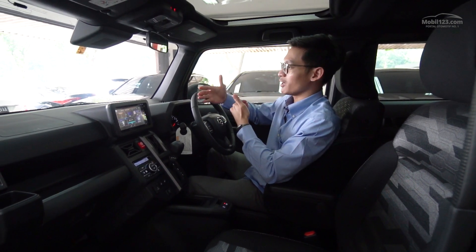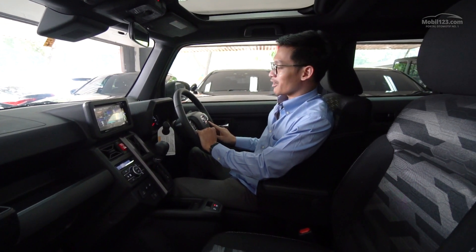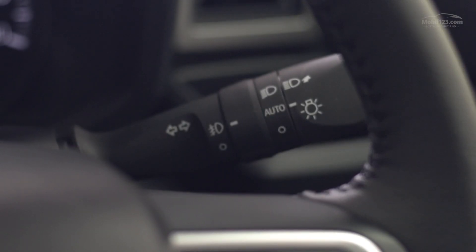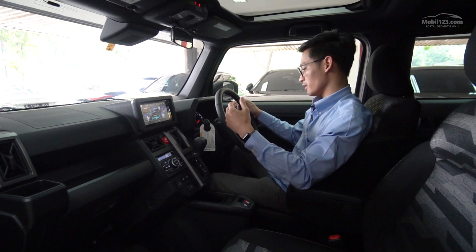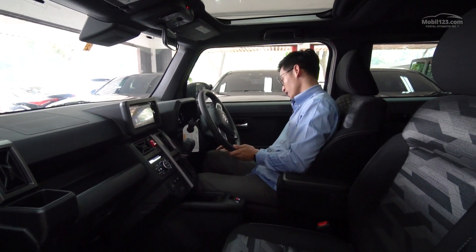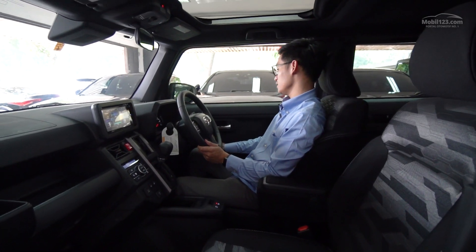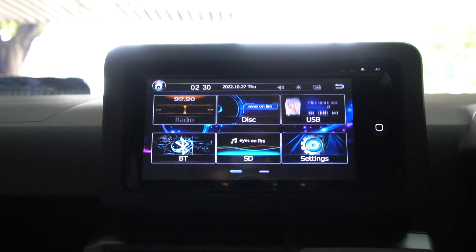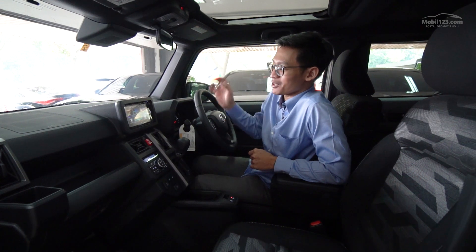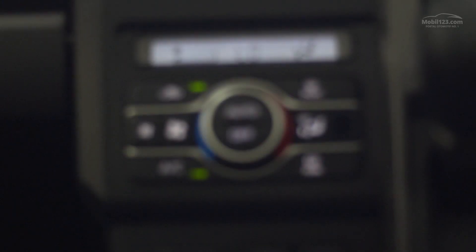Ada tombol driving mode tapi gak ada eco mode-nya, jadi cuma satu mode aja. Lampunya sudah auto, jadi akan nyala sendiri kalau gelap. Sayang wipernya memang belum auto. Spion-nya sudah bisa dilipat dari dalam secara otomatis. Kalau kita lihat di bagian head unit-nya, ini sudah pasti bukan bawaannya Daihatsu karena kalau pakai head unit-nya Daihatsu sudah pasti bahasa Jepang semua - jadi ini sudah dipasangin head unit aftermarket. AC-nya single zone tapi pengaturannya sudah digital, ada arah semburan AC-nya juga.